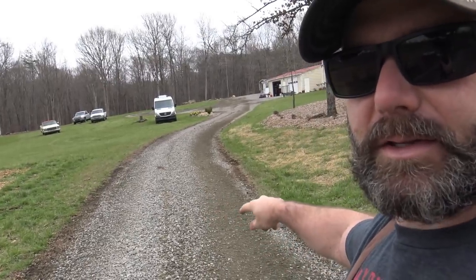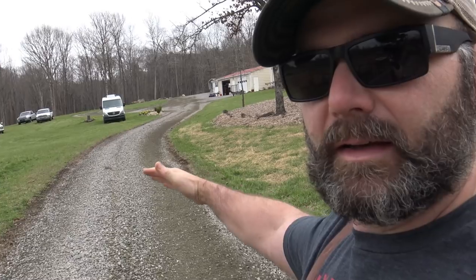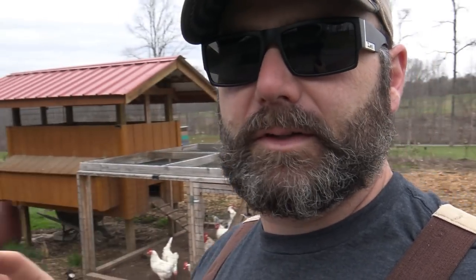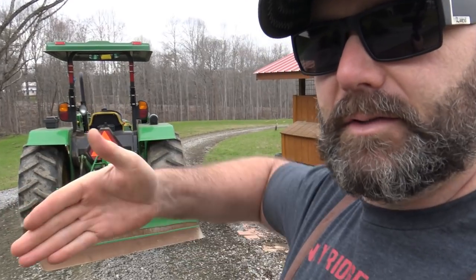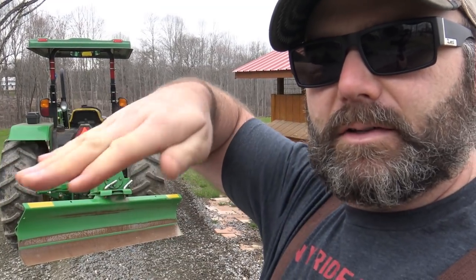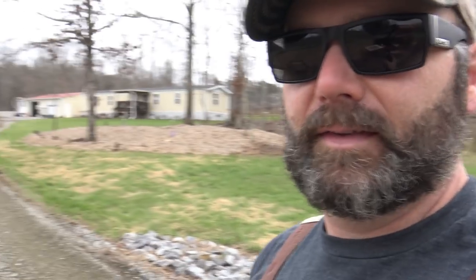About four hours on the tractor, and here's what we've got — this is the crowned driveway. I've taken from each side and raked it all up, and now I'm going to do my final glaze coat. We'll adjust the blade on the tractor to be straight as an arrow, leveled, and tilt it out ever so slightly — almost like taking a paintbrush and brushing down the driveway all the way through. That's the final step.